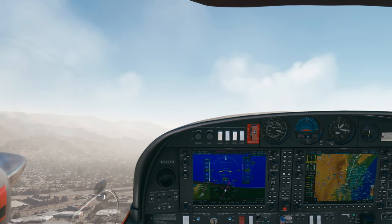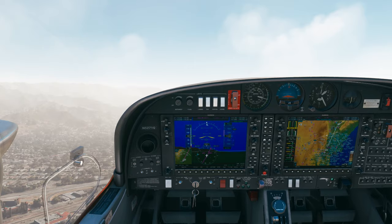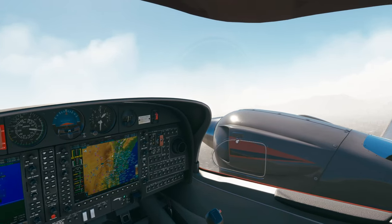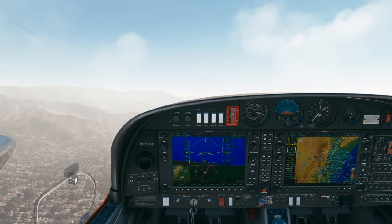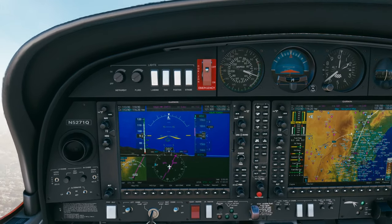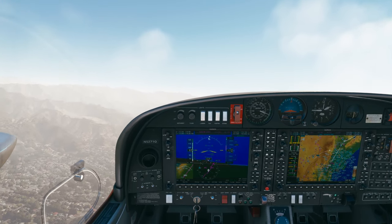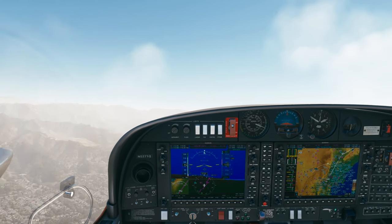We've got terrain in front of us — hopefully they'll vector us. ATC: Diamond 71 Quebec, contact departure. Over to departure, Diamond 71 Quebec. NorCal approach, Diamond 5271 Quebec, 1,800 climbing 4,000. ATC: Diamond 5271 Quebec, SoCal approach, radar contact, clear direct DARTS, climb 9,000.